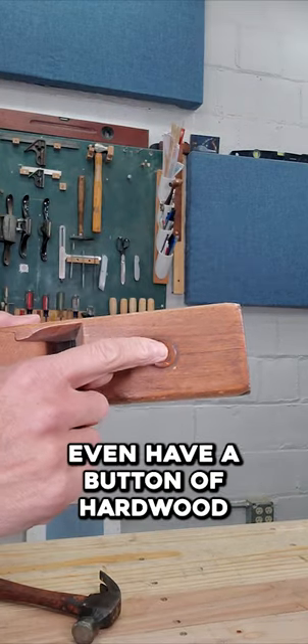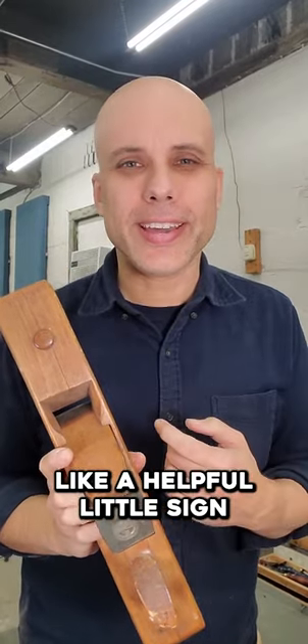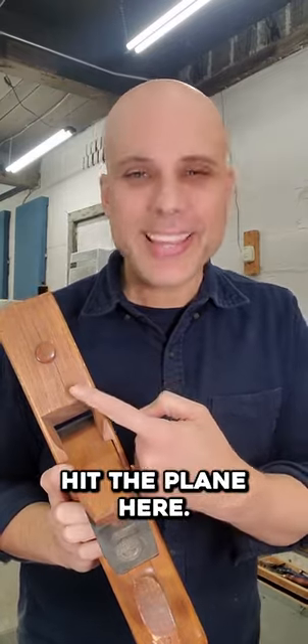Most wooden planes even have a button of hard wood right here — it's called the strike button. It's kind of like a helpful little sign that says, 'Hey, dumbass, hit the plane here.'